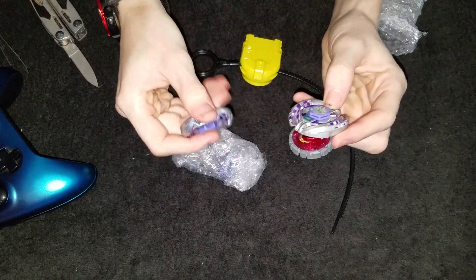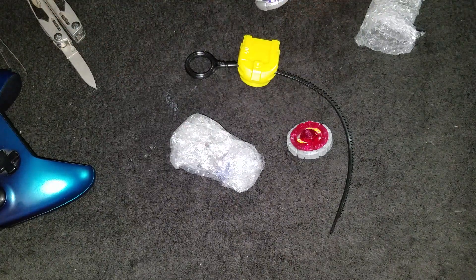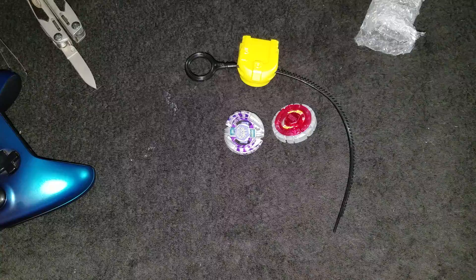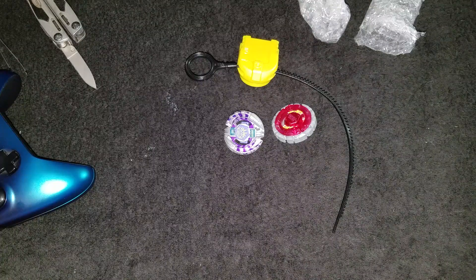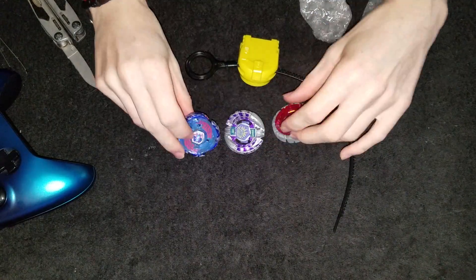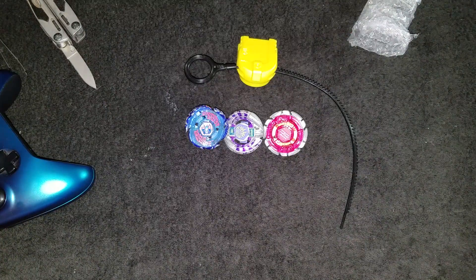Mine is pretty new, but this can be my little one I don't use. This is a Takara Tomy — used, but the driver is almost brand spanking new. Galaxy Pegasus and Ray Unicorno.